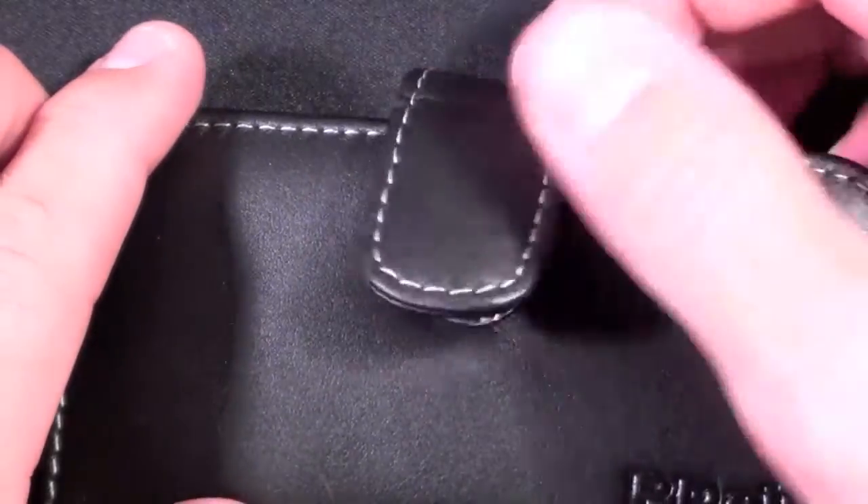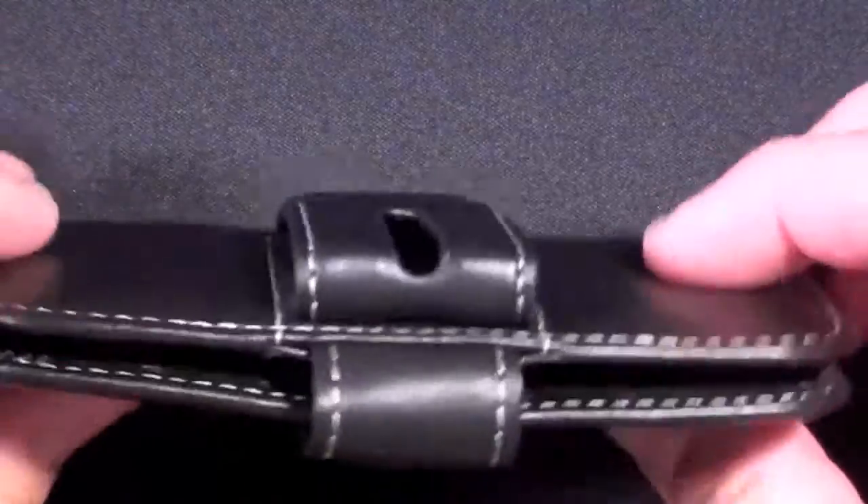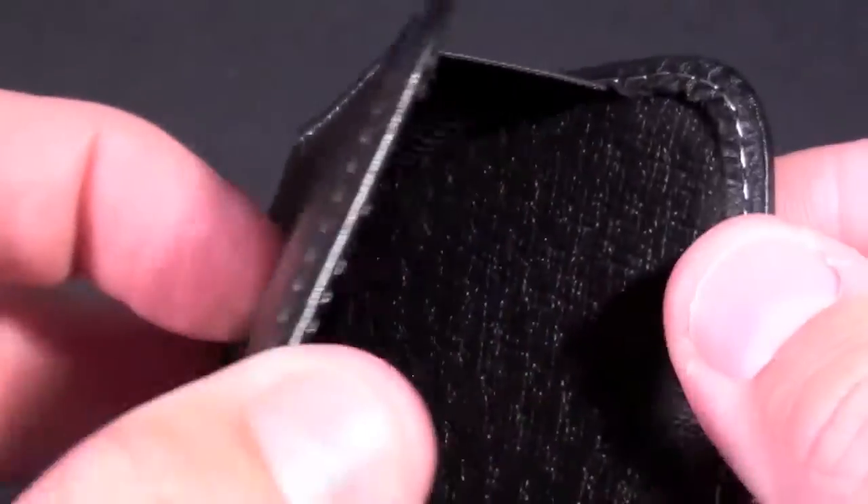The clasp itself is magnetic so it just shuts by itself. If we look inside we can see that it has a synthetic material inside — very smooth — looks like it would protect the phone very nicely.